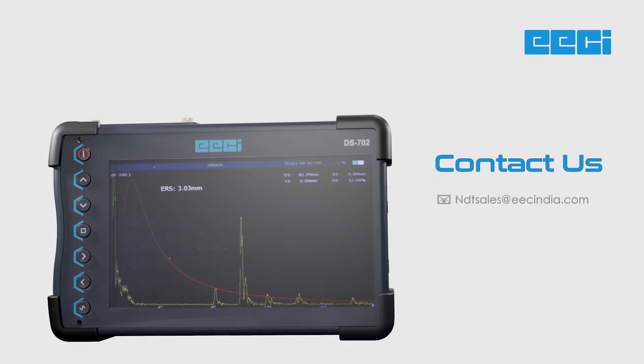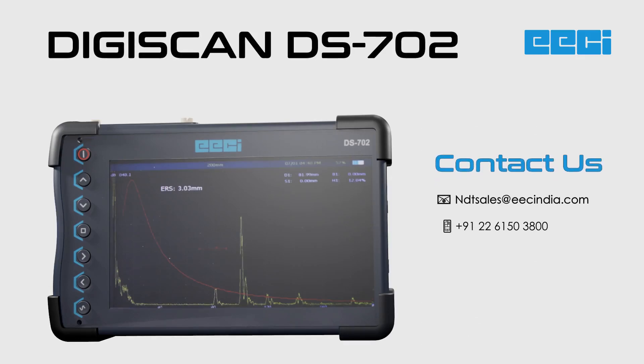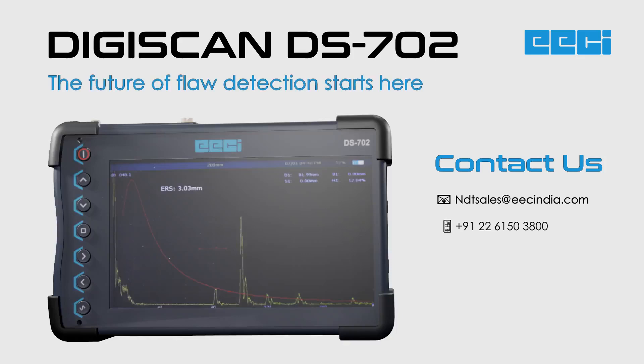Contact us today to learn more about the DigiScan DS702 and how it can elevate your non-destructive testing inspections. The future of flaw detection starts here. Visit our website for more information.